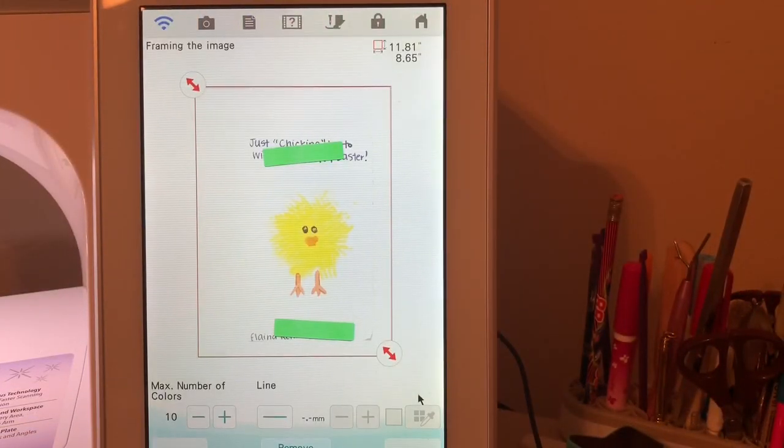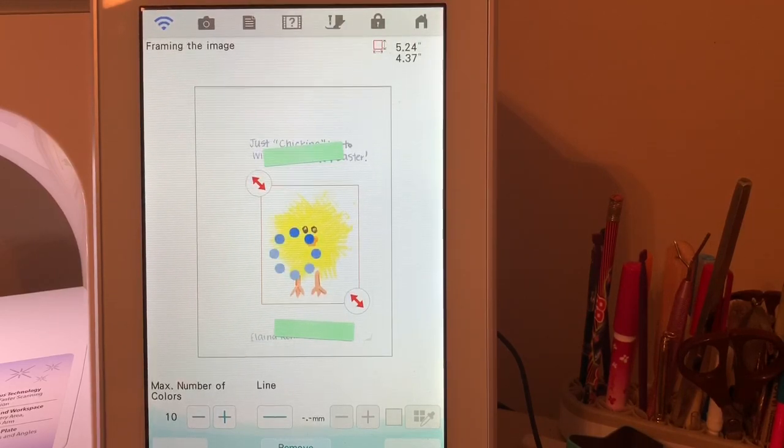Here's our little chicken. What we want to do is again crop this using our cropping tools, moving it as close to the original design as I can get it. I'll go ahead and leave it at 10 colors, I want the outline off and remove the background. I'll choose okay.